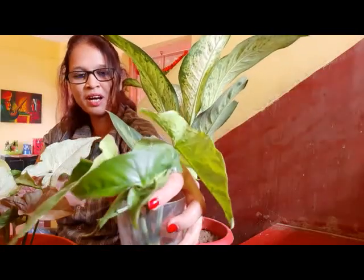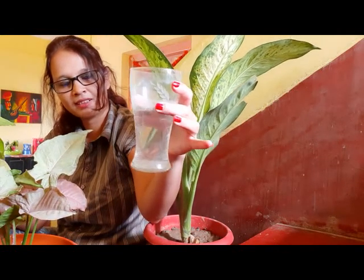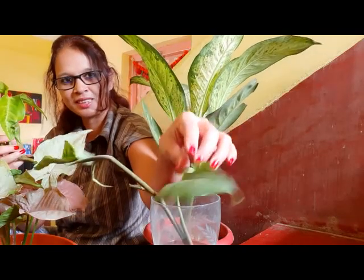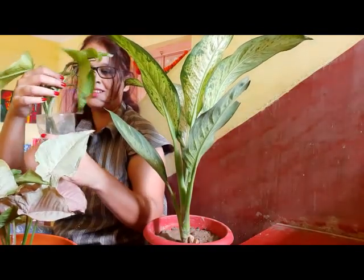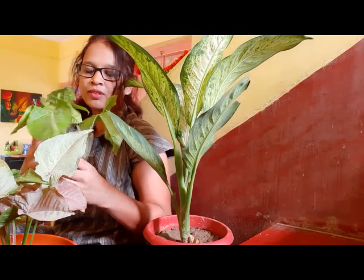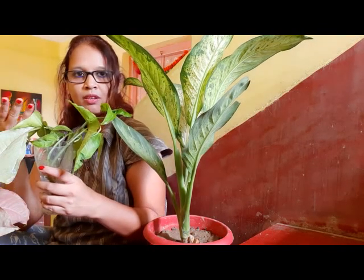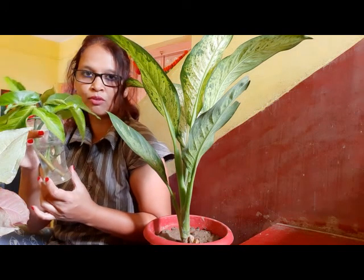I'll show you how you can propagate the vines in water. Just take a glass of water — don't fill the entire glass; three-quarters of water is good enough. Take the two vines I got from my syngonium and just put them inside the water. This is how you can grow syngonium through vines in water. With time it will grow, and you can keep it anywhere — in your bedroom, on your study table, or on your dining table. Just make sure you change the water every week.